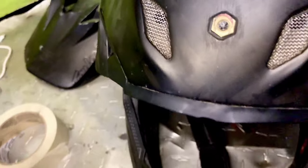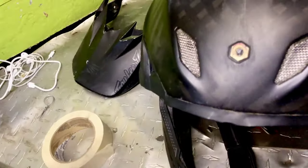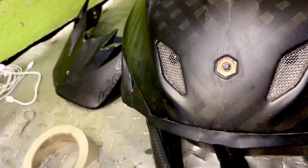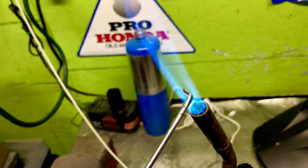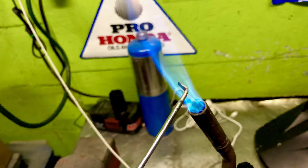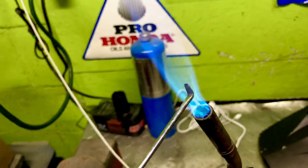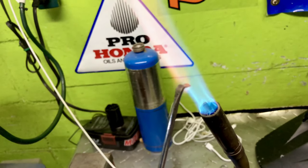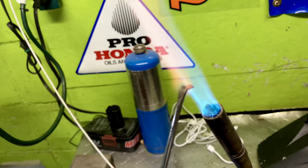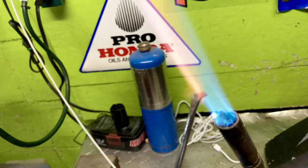After it cools you should be able to turn it with no problems at all. Take your flathead, stick it into the flame of the torch — if you don't have a torch you can use a lighter, though it'll take a little longer. Basically keep it in there until it's glowing orange, then stick it down onto the screw while it's hot.